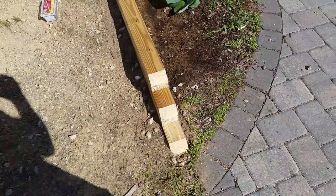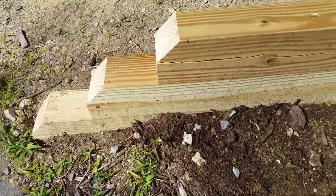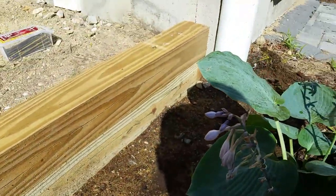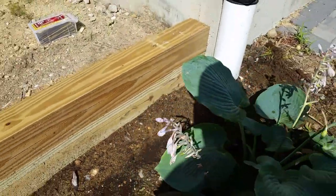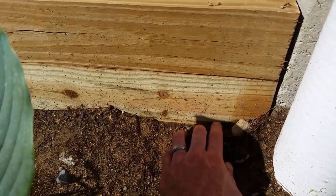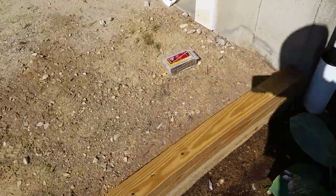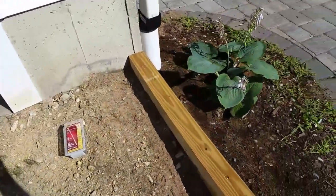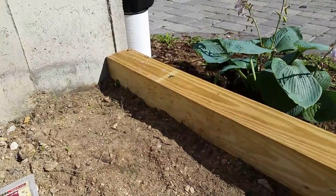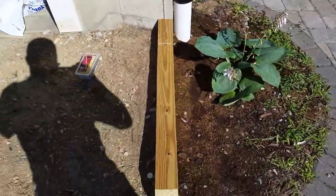I grabbed some extra four-by-fours I had. You can see it's actually three four-by-fours deep total. This first one is almost completely buried — you can see that's the second one right here. So it's almost completely buried, and we're not talking a lot of weight here. It piles up to just above that one, and I stamped it down a little bit, so over time it'll probably build up a bit more on this side.